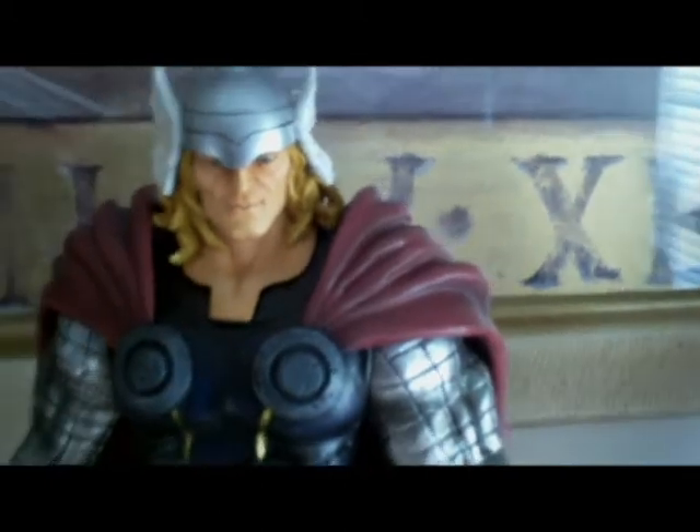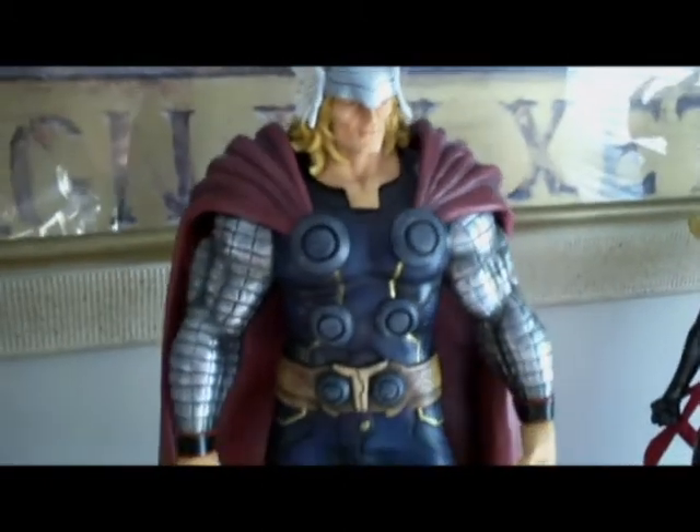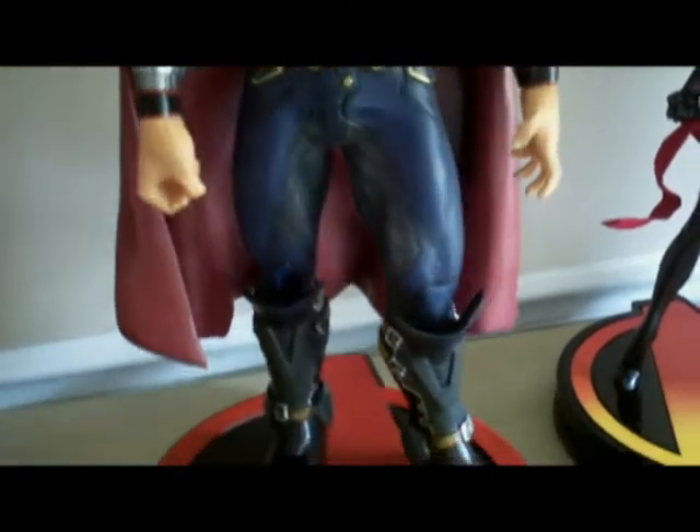One day have a modern Thor, one day have a classic Thor. If you want an ultimate Thor, you've got ultimate Thor. If you want to do Secret Invasion, you've got a scroll Thor.